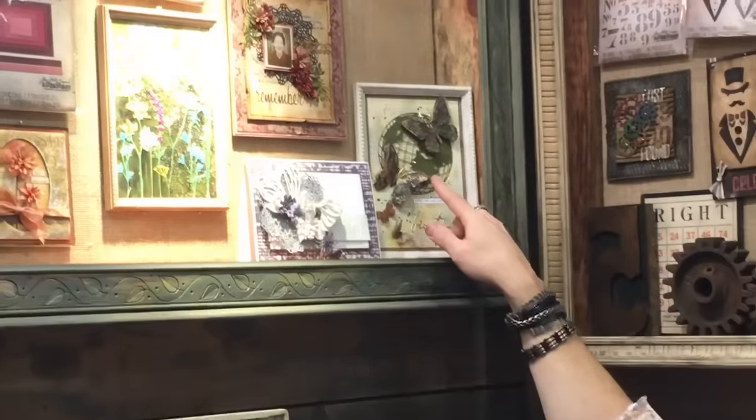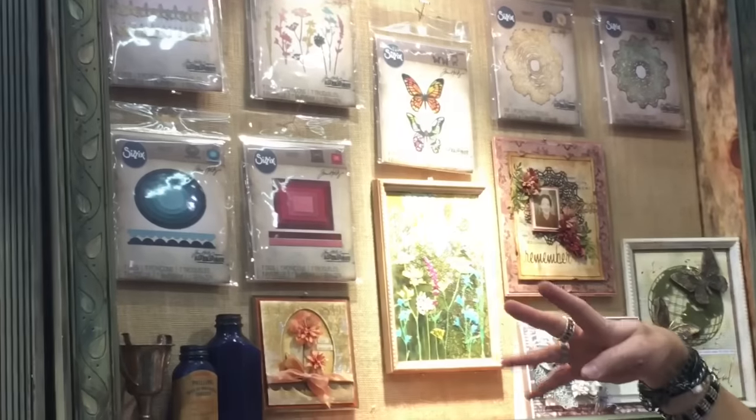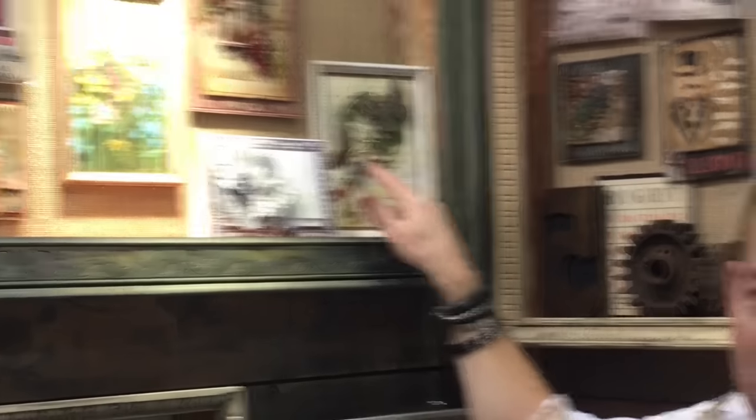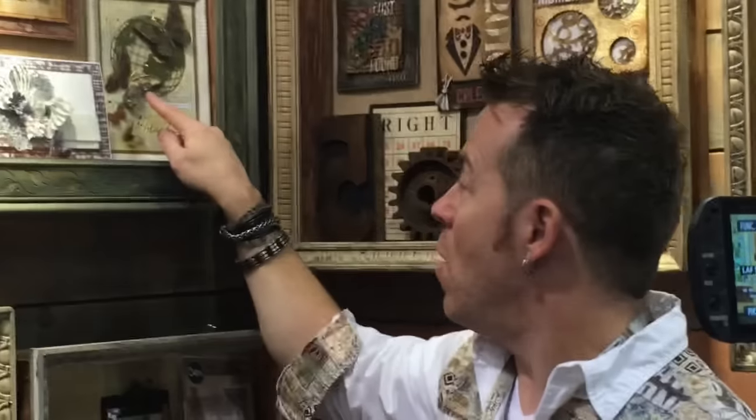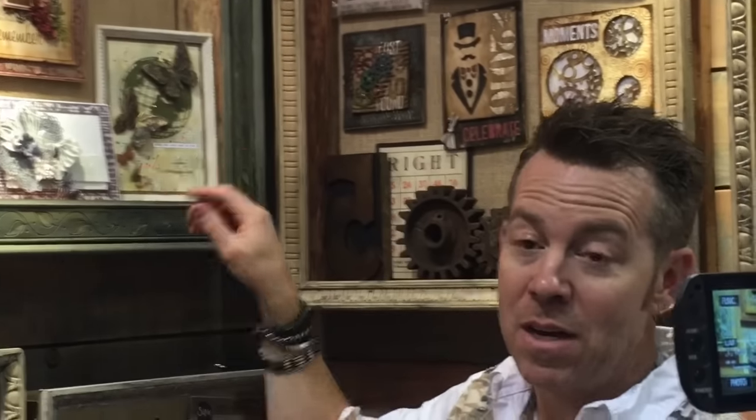Here is the layered butterfly. The layered butterfly die is very cool — it contains four dies, two butterflies. One die cuts the solid shape, the next die cuts the detail shape. You can use either or — if you want solid butterflies, you cut that out. Or if you want to stack them, you can create this wonderful layered effect. And even if you don't want to adhere both layers, maybe you just adhere the body, you can have both layers of wings overlap.